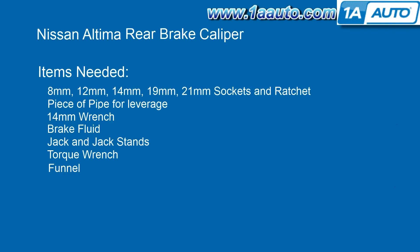The items you'll need for this are 8, 12, 14, 19, and 21 millimeter sockets and ratchet, a piece of pipe for leverage, a 14 millimeter wrench, brake fluid, jack and jack stands, a torque wrench, and a funnel.